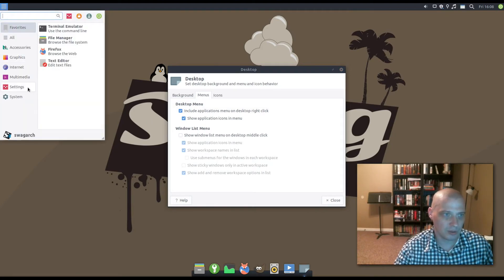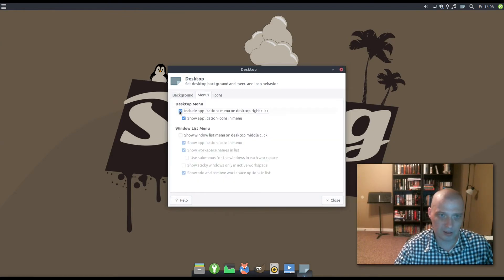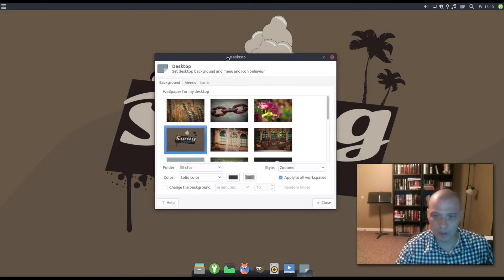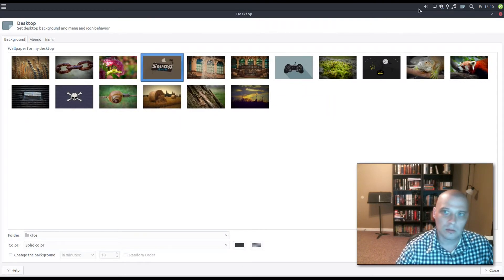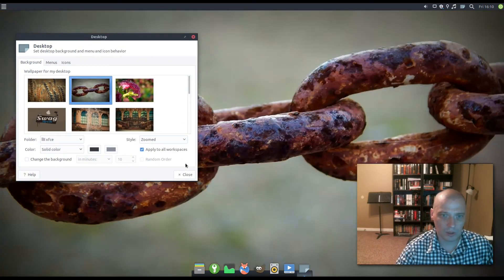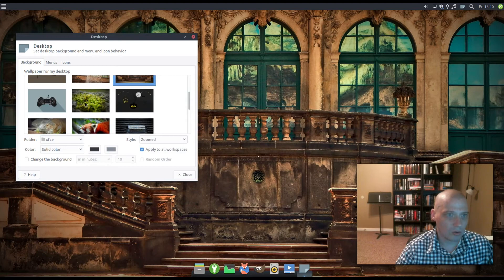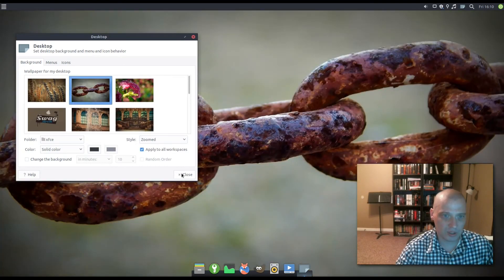To get to the wallpaper settings, I went to the menu, then Settings, then Desktop. Under the Menus tab I ticked on the first box to get the right-click app launcher menu. Then looking at the Backgrounds section — here are the wallpapers. Really nice, high-quality photos. I could play with the wallpaper for days. I'm going to go with the rusty chain wallpaper.